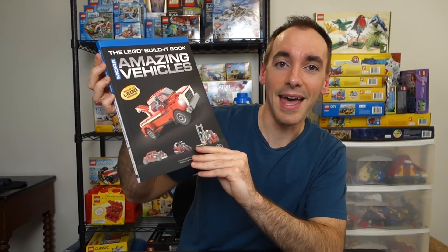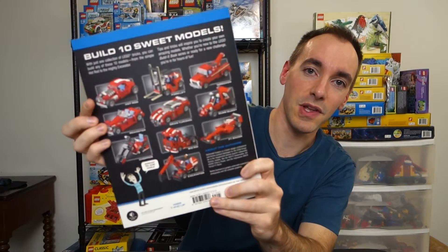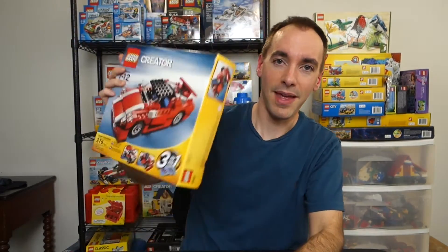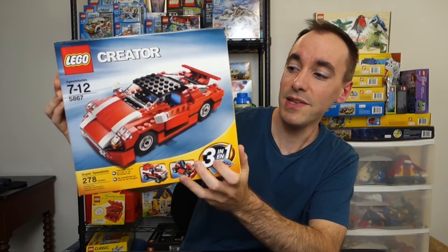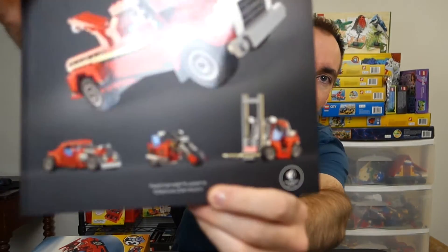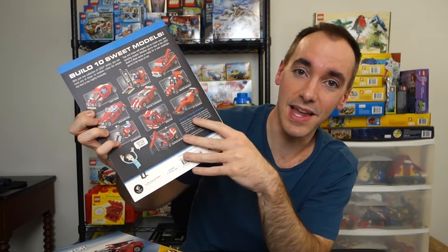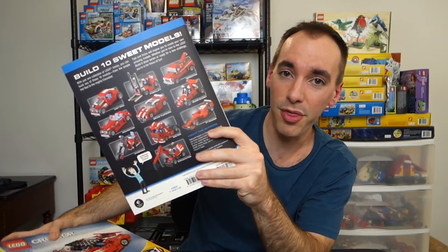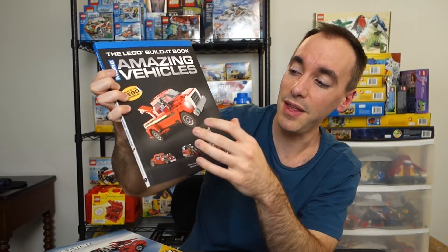This is the Lego Build-a-Book: More Amazing Vehicles. This is a really cool book — it allows you to build ten models, and I did videos on every one of these using pieces from this set right here: Lego Creator set 5867, Super Speedster. It's a great set by itself with three builds. The guy who designed these ten models — I can't quite say his name, but he went ahead and designed all ten.